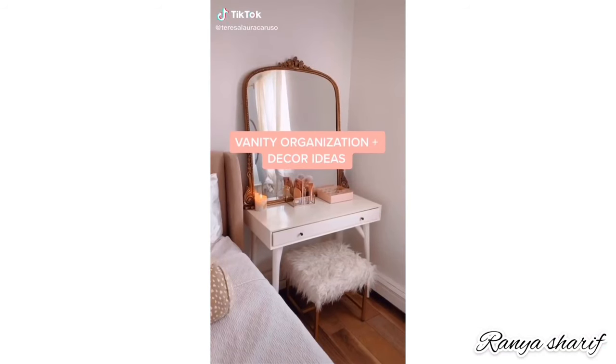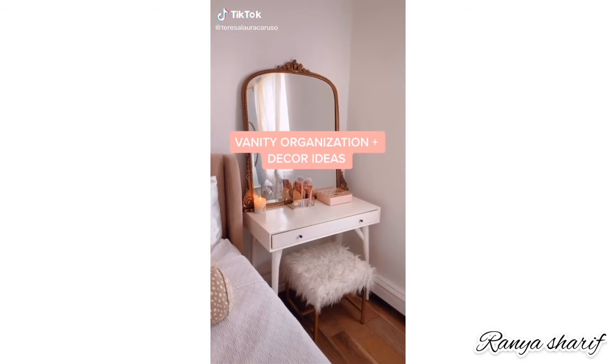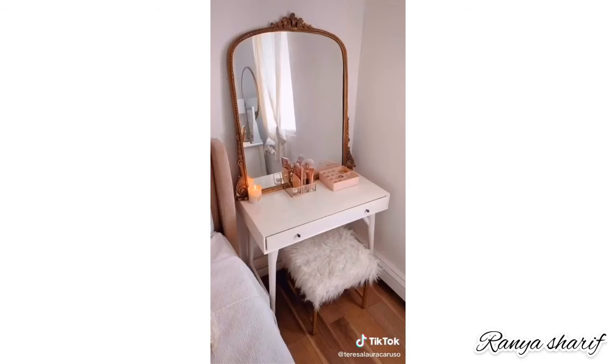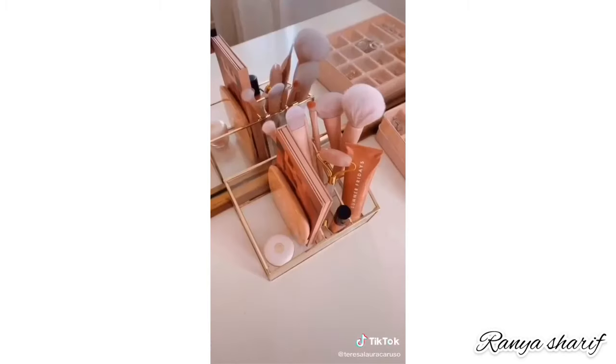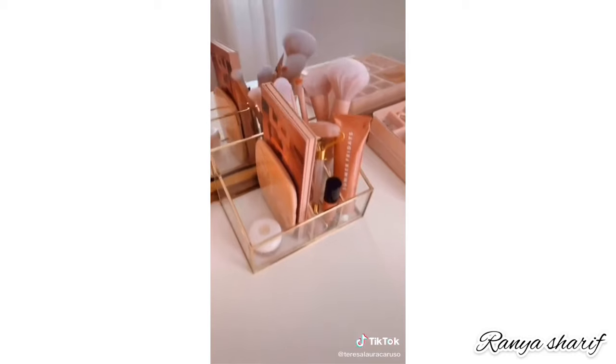Vanity organization and decor ideas. This is my current setup in my bedroom. I decided to get rid of my nightstand and replace it with this desk, which I now use as a vanity, a nightstand, and a desk when I'm doing late night work. The first organizer that I love is this gold and glass one.